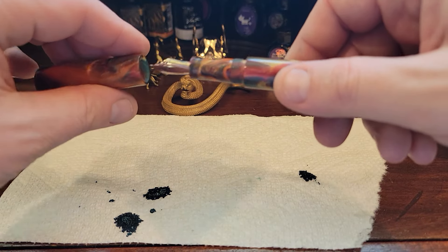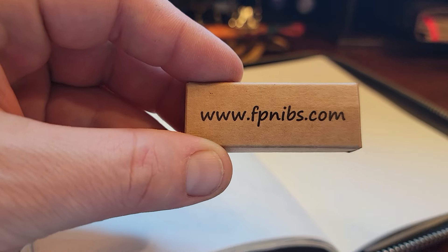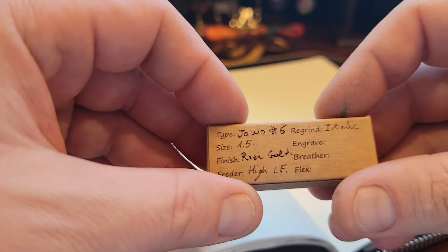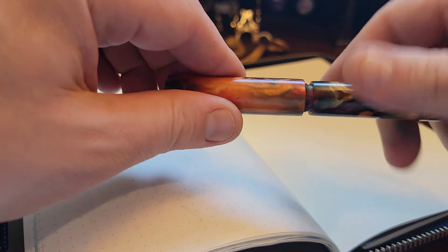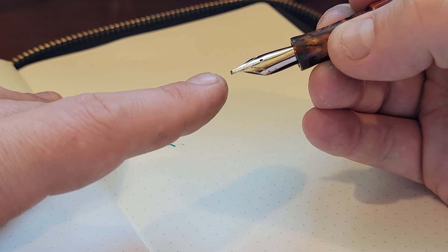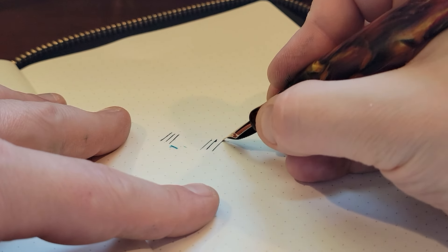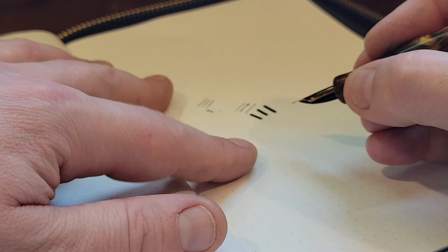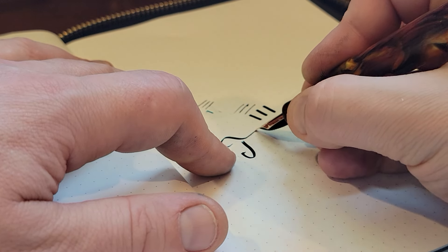Until I can clean up my area and get some paper, I'm just going to cap this for now. So we've installed a JOWO nib from fpnibs.com — a 1.5 millimeter italic. This 1.5 millimeter with a really italic stub grind means it's got really nice thin strokes, but when you widen it, it's very wide. This lends itself very well to a large, broad calligraphy style.